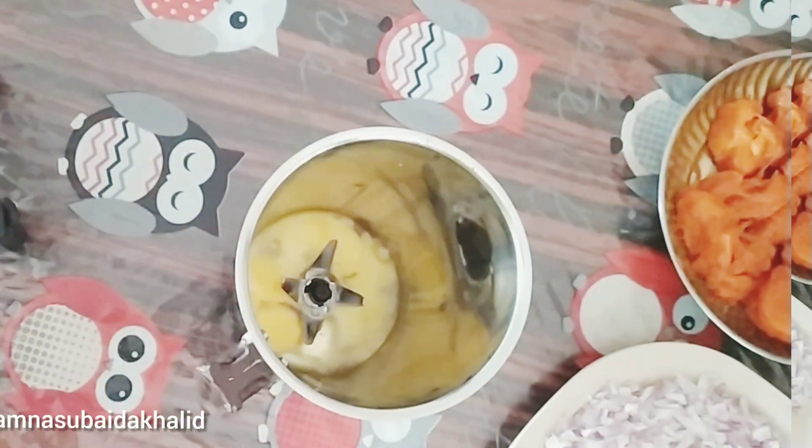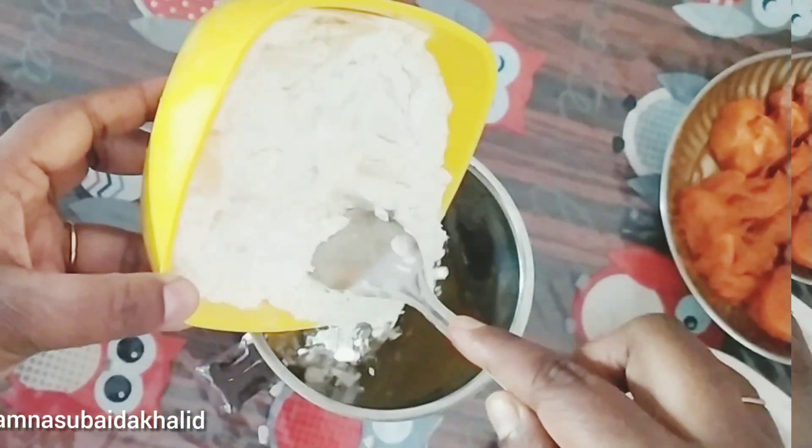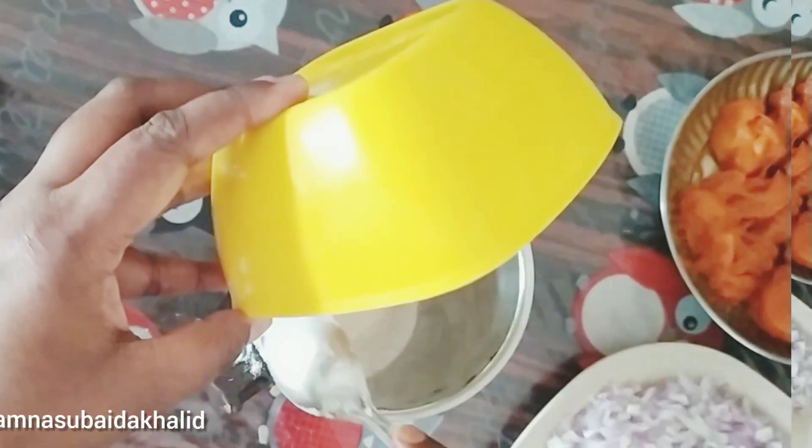We will add the rice. Let's put the rice together in the microwave. Put a cup of rice. We will add the rice together.